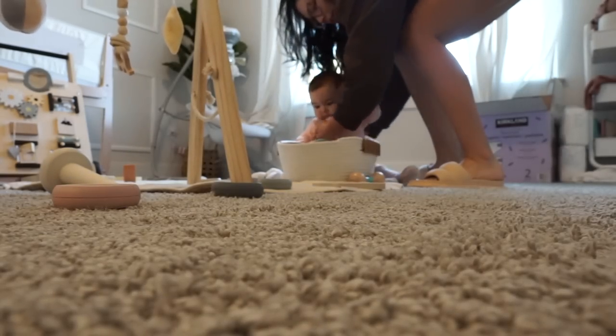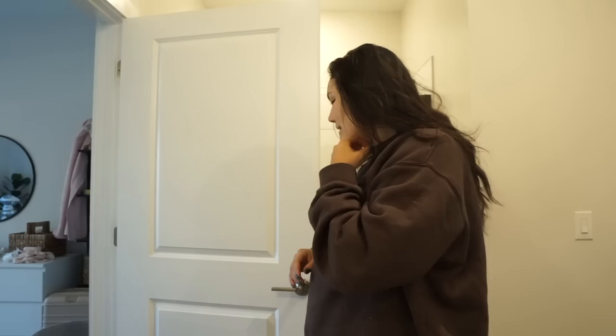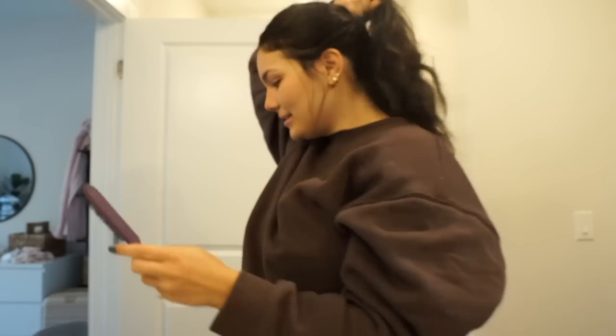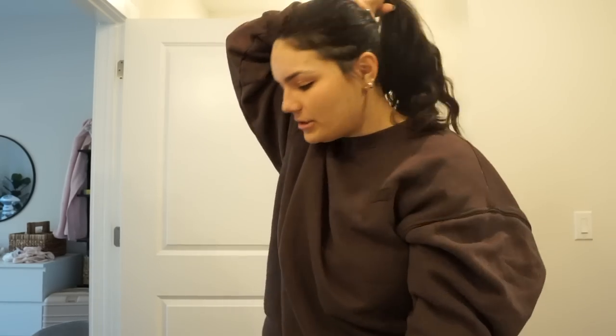We have an early Solidcore class this morning so I'm getting ready for that. I made coffee and went out to the kitchen while she was in here, and then all of a sudden she was in the kitchen too. Sometimes it's hard to get ready because she just wants to come in here. I think we're gonna do the bubble ponytail that I did for yoga the other day.